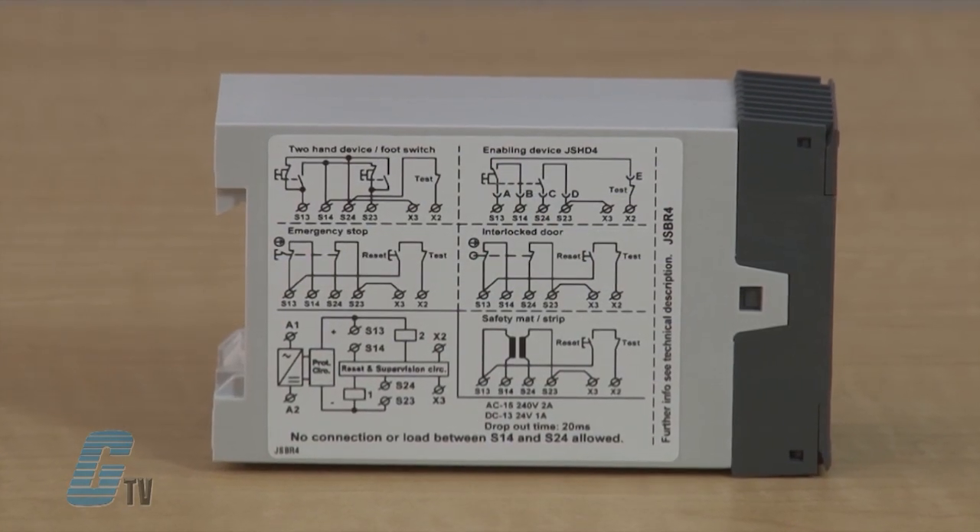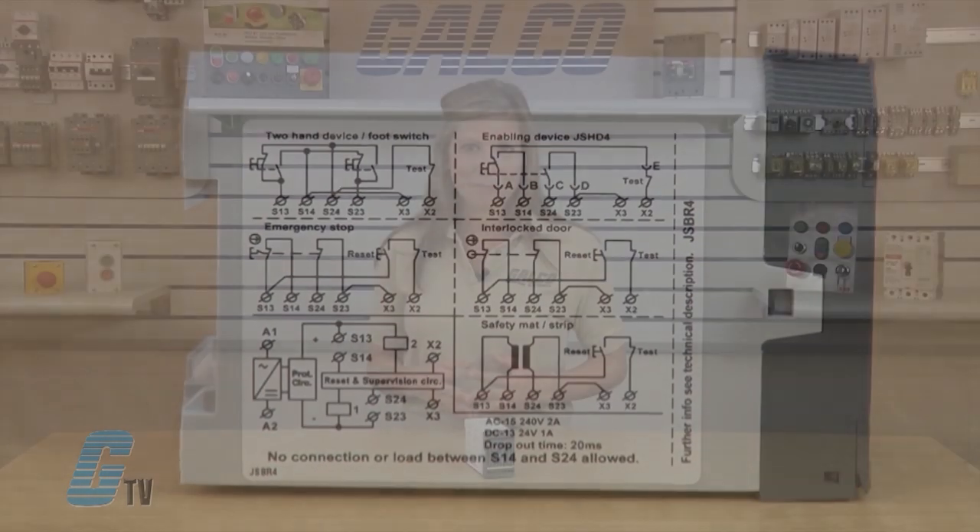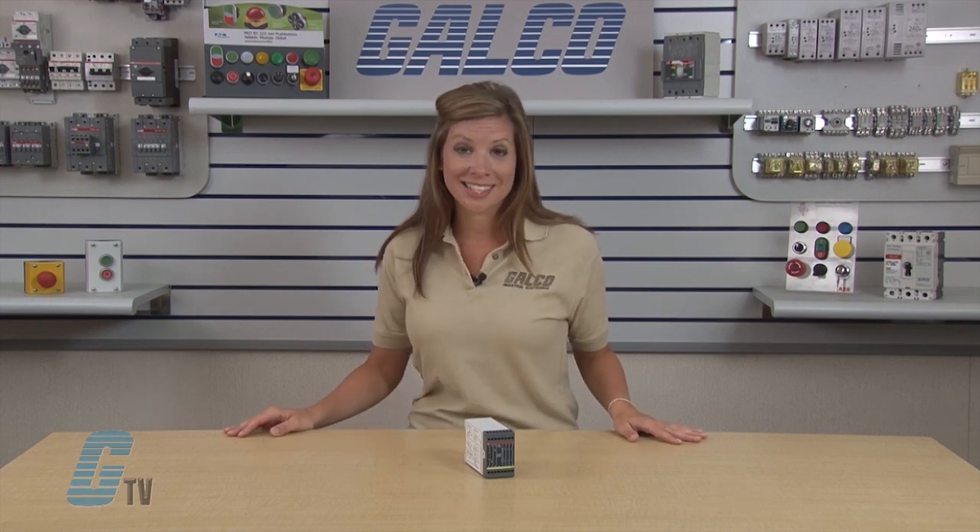To make the safety outputs closed, the reset input must be closed and opened. In this way, an unintentional reset is prevented in the case of a short circuit in the reset button cable, or if the button gets jammed in the actuated position. The reset can also be used for test or supervision to ensure that contactors or valves have returned to their initial stop position before a new start can be allowed by the safety relay.